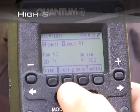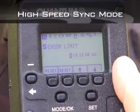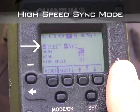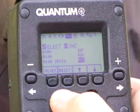We're going to go to high-speed sync. We're going to go to Options. Watch how easy this is — I'm just going to scroll over until we get to Select Sync, and simply scroll down. We are now in HSS, which is high-speed sync. We're just going to hit OK. We're ready to go.